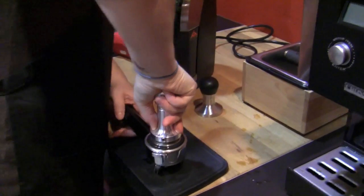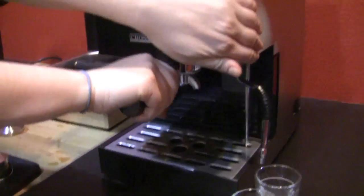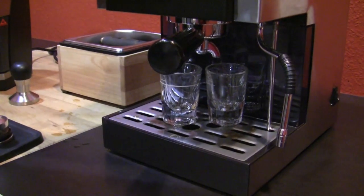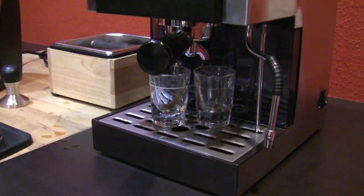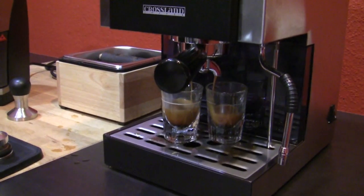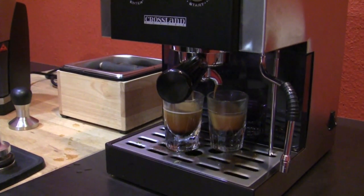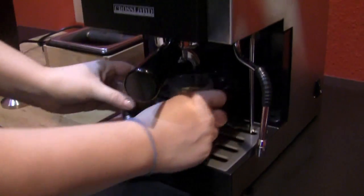I actually really like this tamper. I've never used it before. It doesn't look like it's changed it at all. The shot looks like it's coming out just the same — well, that looks maybe a little tiny bit faster. Yeah, just a little bit. I guess let's see how that affects the shot.